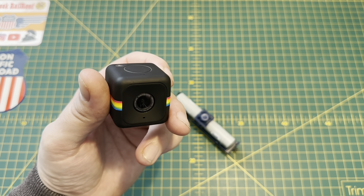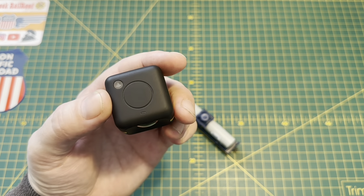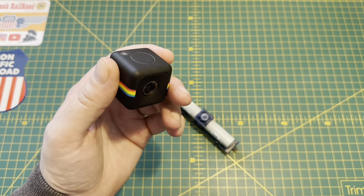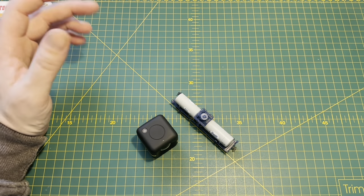I tried older versions of iOS, older phones, and various fixes described on the internet. None of them worked, so I kind of shelved the idea — but then just over the weekend I decided to have another go.